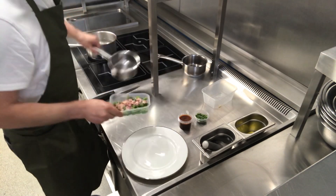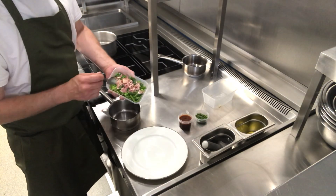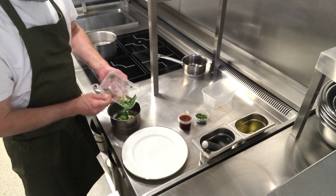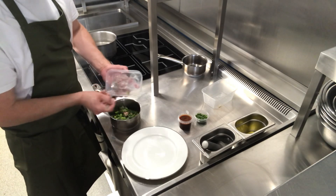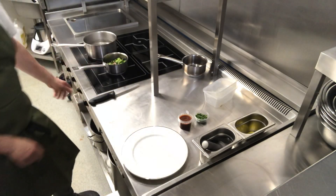Next thing we do, we have our peas and asparagus. In here there's a little bacon sauce — not a lot, just a little bit — and that's what's going to help moisten it up, so we don't need any butter or anything else like that. I'm just going to pop that on the heat.